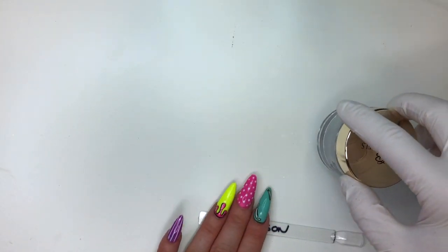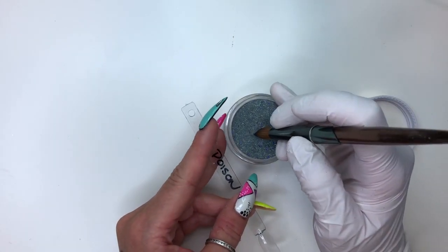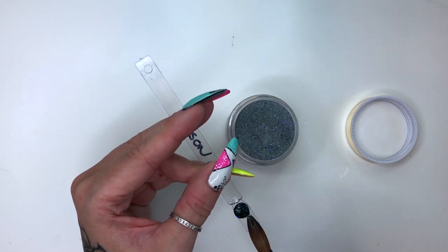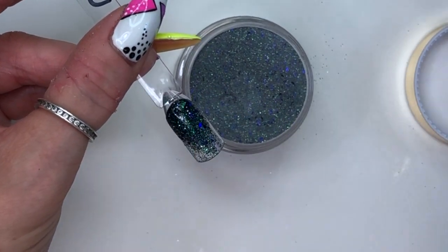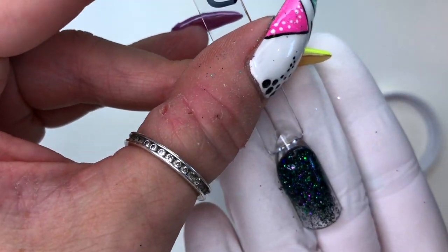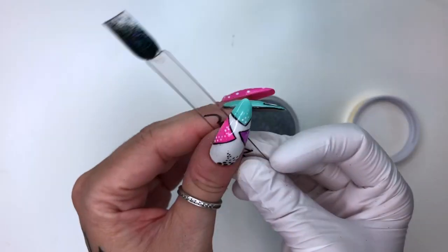Next up is Poison. Poison is really cool because Poison, I swear, has a hundred different colors in it. Look at that — it's purple, it's green, it's blue, it's black, it's dark. And as with all of them, this will need to be capped if you're going to wear it. I'm going to just fade it out. There's green, there's purple, there's blue in there. Poison literally has all the colors. Gorgeous, absolutely gorgeous. I truly love these — I've never had anything like this.